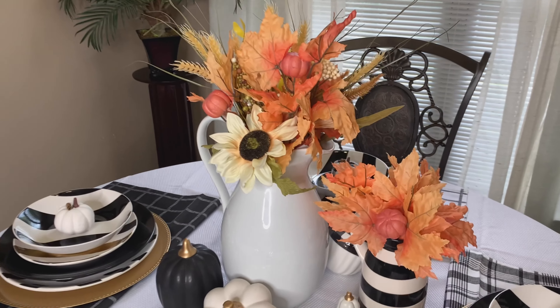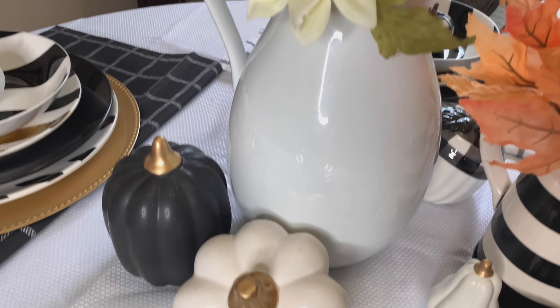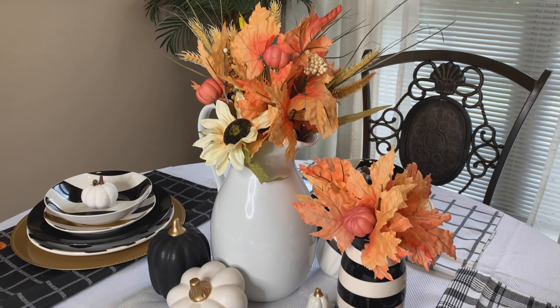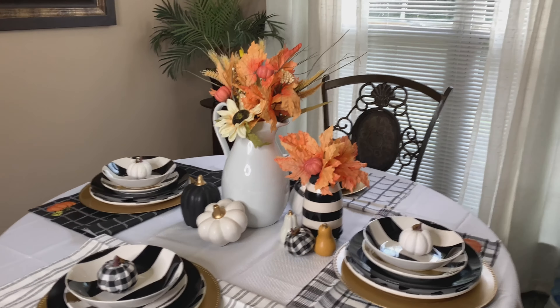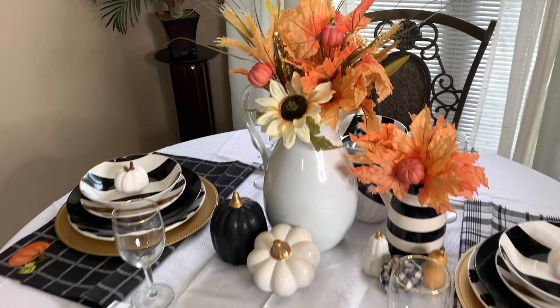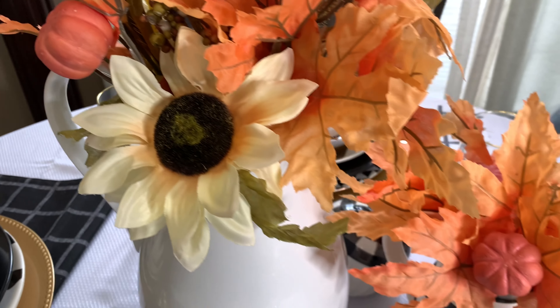This is the completed look, and I love how everything came out — I especially love my centerpiece. I used items that I already had in my home; some of the picks are new. When you are creating designs in your home, always shop your home first. Even before you go shopping, check out what you already have at home.